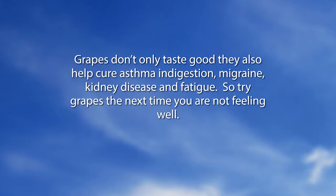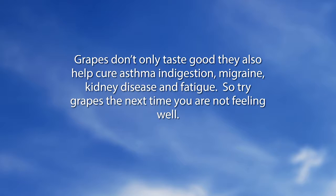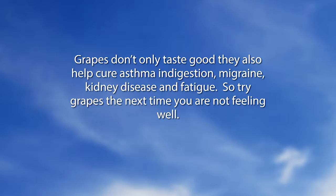Grapes don't only taste good — they also help cure asthma, indigestion, migraine, kidney disease, and fatigue. So try grapes the next time you are not feeling well.